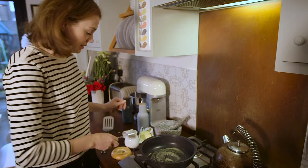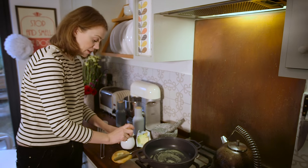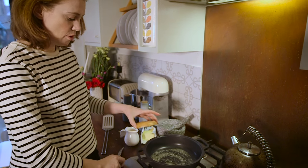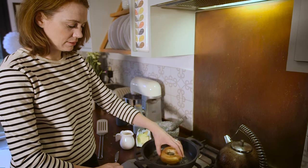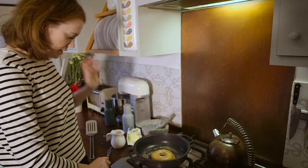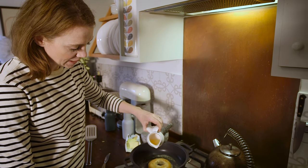While that butter is melting, I'm just going to take my little jug and my egg, crack it in. Pop the bagel on, cut side down — some lovely butter. Now I'm going to pour in my egg carefully.